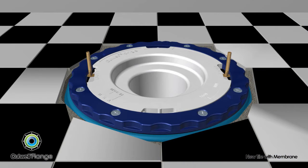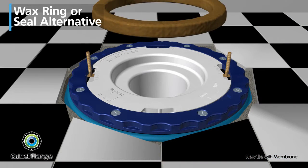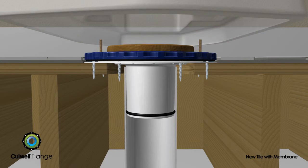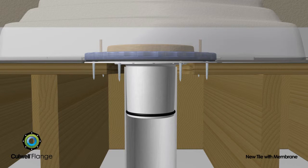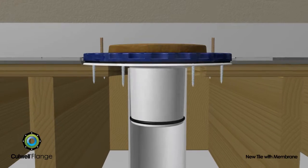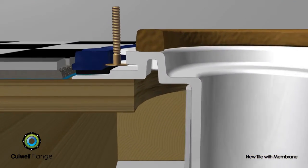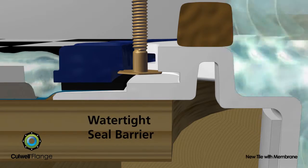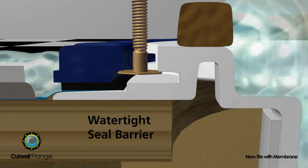After completing the tile installation, a wax ring or seal alternative is used on top of the Cullwell flange for sealing the base of the toilet to the drain pipe. The toilet is then secured to the flange using the standard closet bolts.